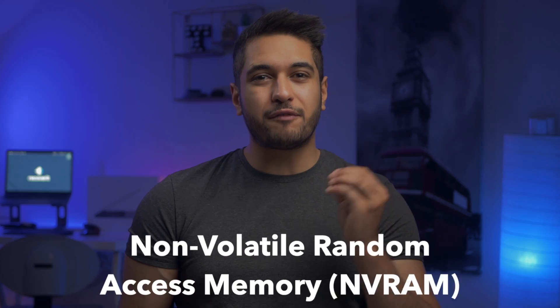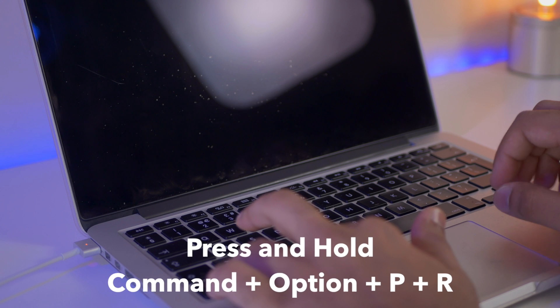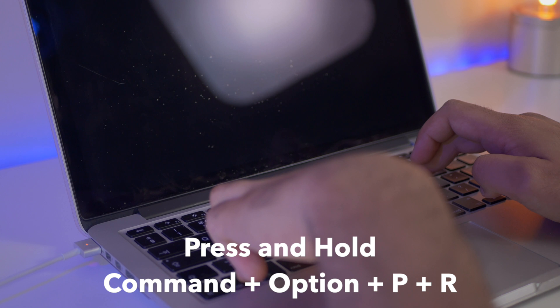NVRAM, also known as non-volatile random access memory, is a special type of memory that stores data even when the MacBook is turned off. Even though NVRAM isn't directly related to the MacBook's booting process, resetting it might help fix the MacBook won't turn on issue. To reset NVRAM: shut down your MacBook, then simultaneously press and hold Command + Option + P + R keys and wait for your MacBook to turn on. Your MacBook will play a second reboot chime — release all the keys once you hear that sound.